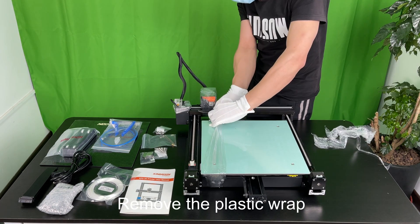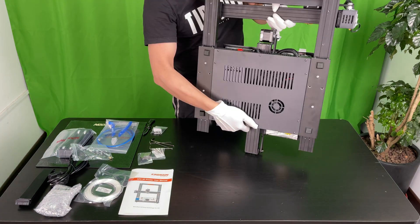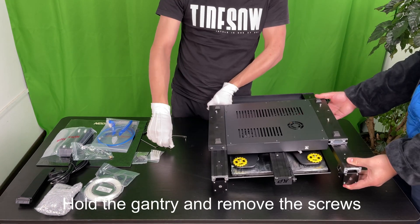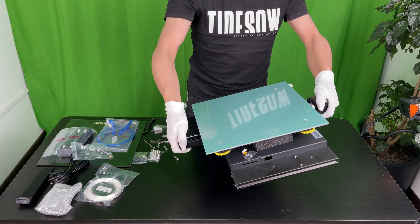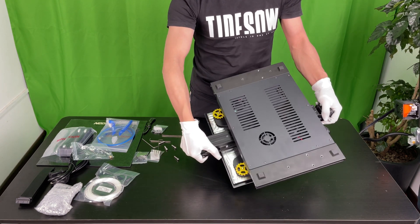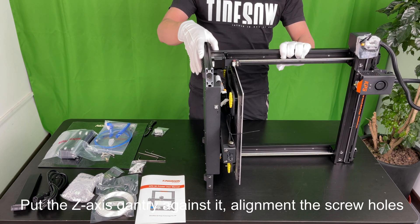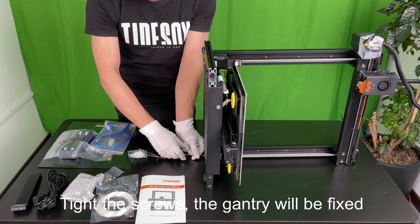Remove the plastic wrap and turn the printer over, leaning it on the desk. Loosen the 4 screws on the base — don't remove the screws until you have the gantry held. Hold the gantry and remove the screws. Separate the base and turn it over. Here is the metal printer base — it looks quite solid and high quality. Take out the foams under the heat bed; they prevent the heat bed from moving. Turn the base 90 degrees and hold it. Put the Z-axis gantry against it, align the screw holes, and use M5 by 35 screws. Tighten the screws and the gantry will be fixed.